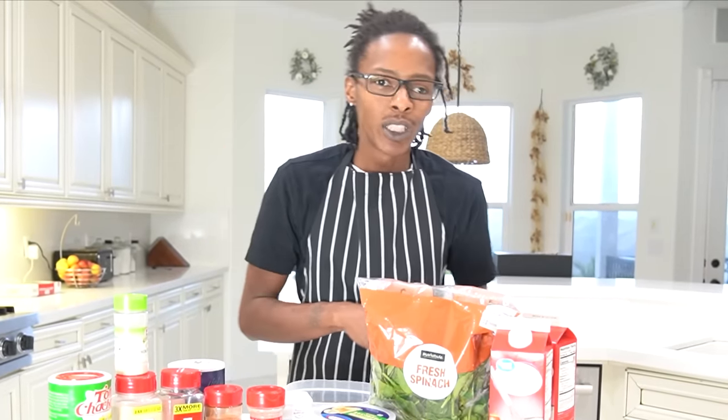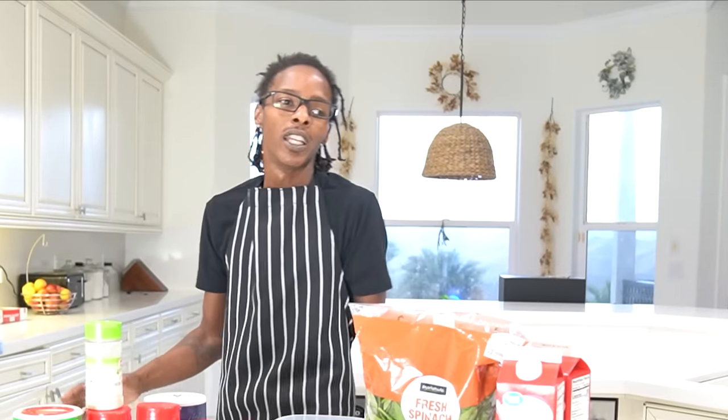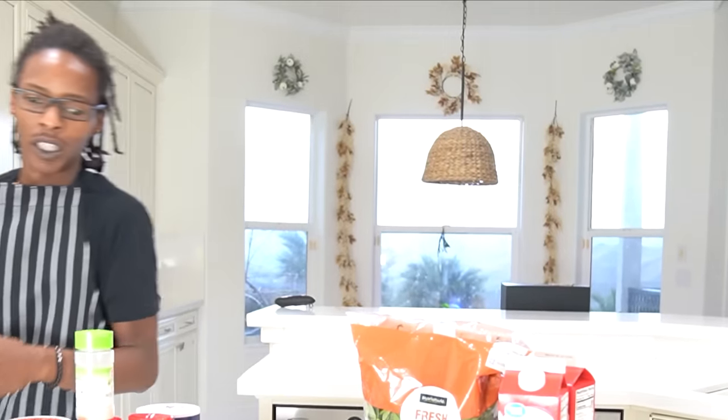Shrimp alfredo, pasta, fried shrimp, sautéed shrimp, shrimp and grits — it's about to be shrimp till it's gone because I'm gonna use every last piece of these shrimps. I gave some away, but I still got a bunch of pounds left, y'all.